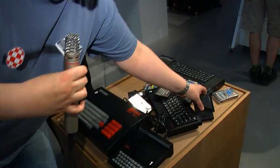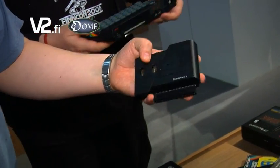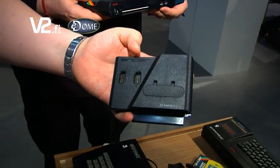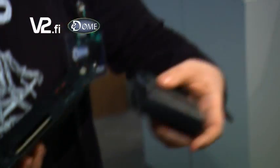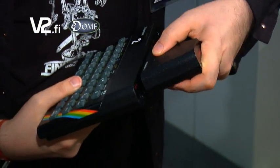Missing all these ports of course created some confusion. For example, if you wanted a joystick you would need to get an interface. Here we have the official Sinclair one, but there were of course others like the Kempstone interface, and there was very little compatibility between these. That plugs in at the back of the machine.